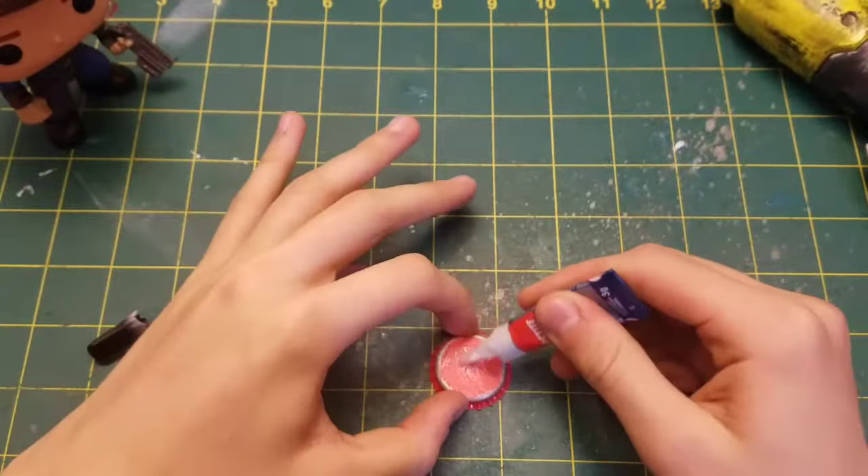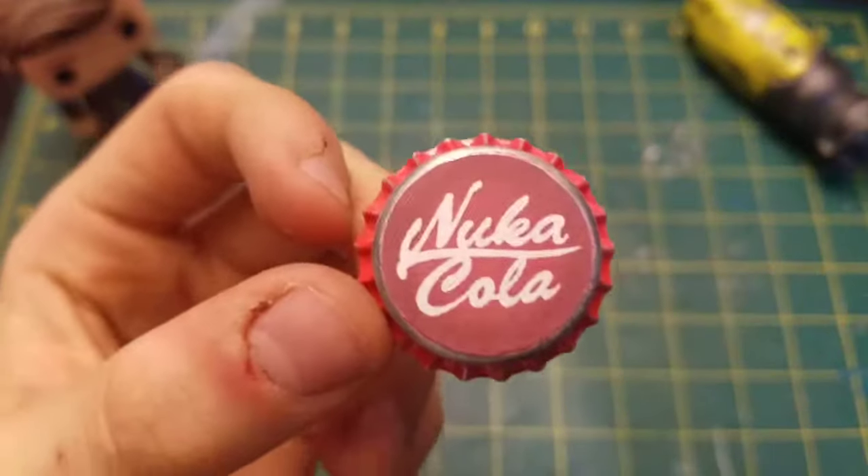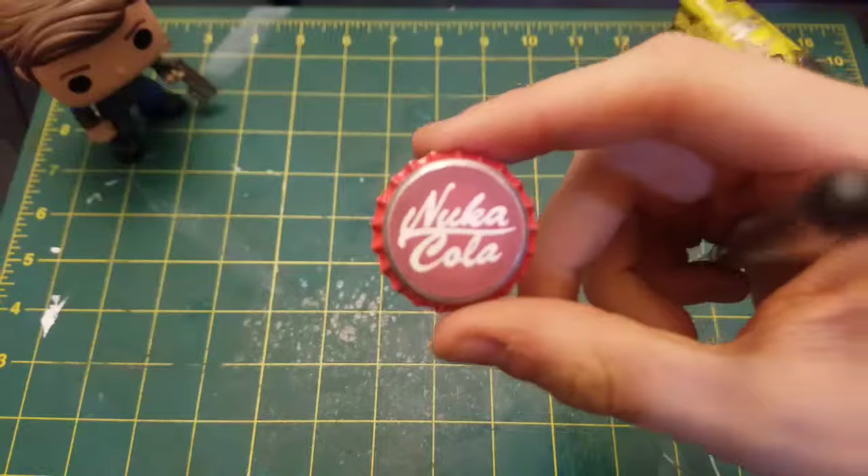Take your crazy glue and your cutout and start spreading crazy glue all over the cap. Glue down the Nuka-Cola logo and it will turn out like this.